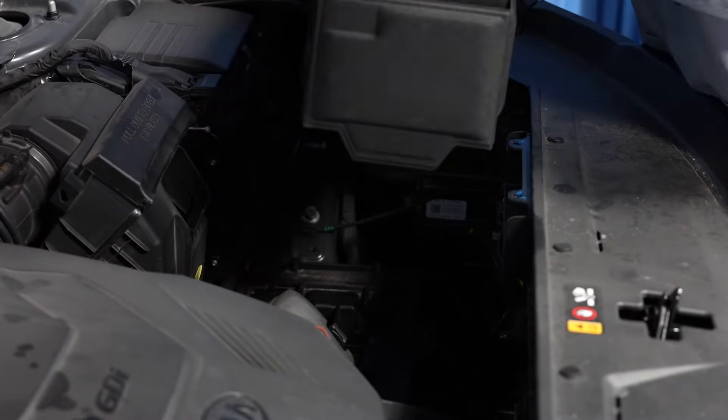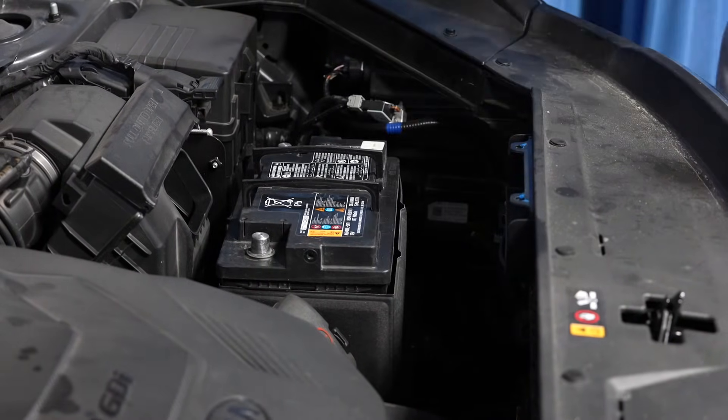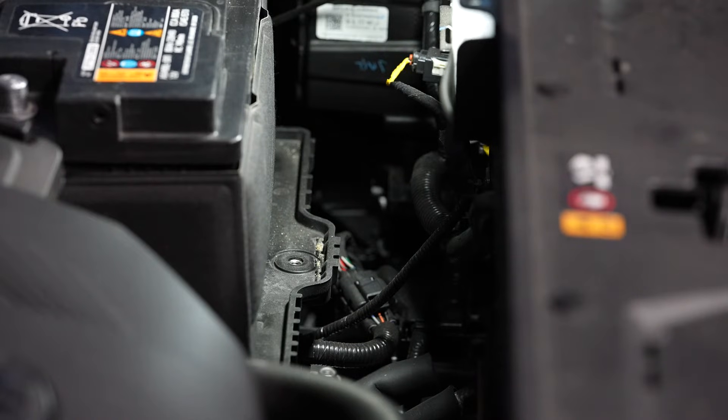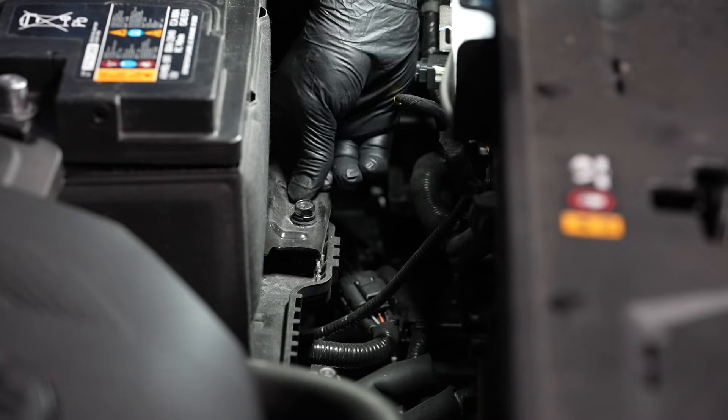And install the replacement battery and its heat shield. Now we can reinstall the battery's hold down bracket and tighten the fastener.